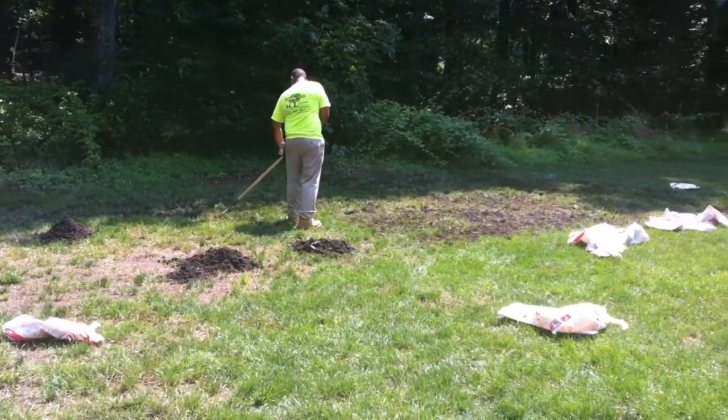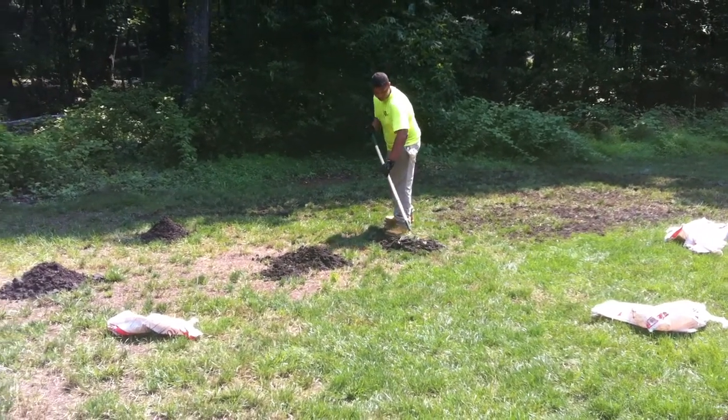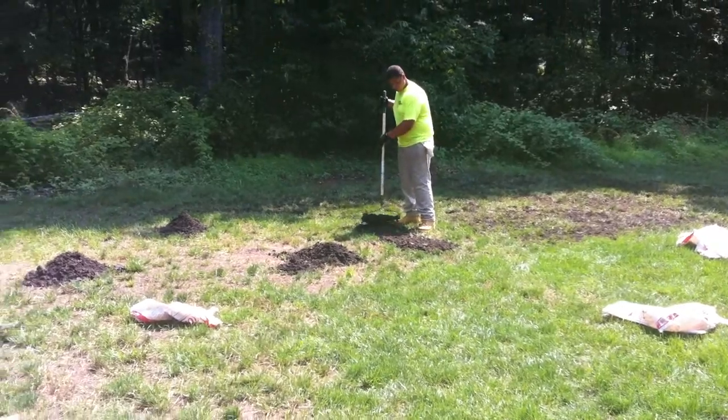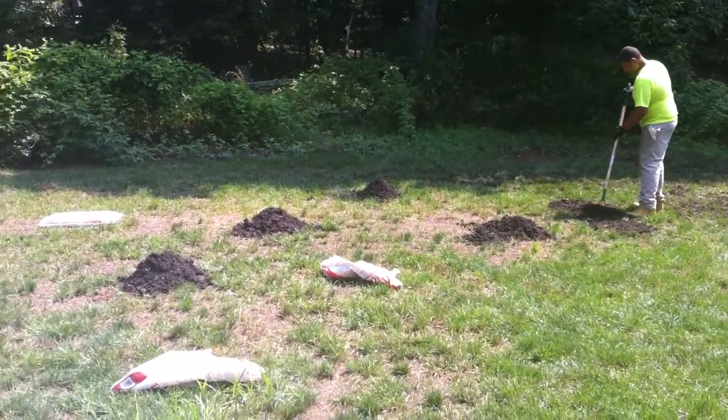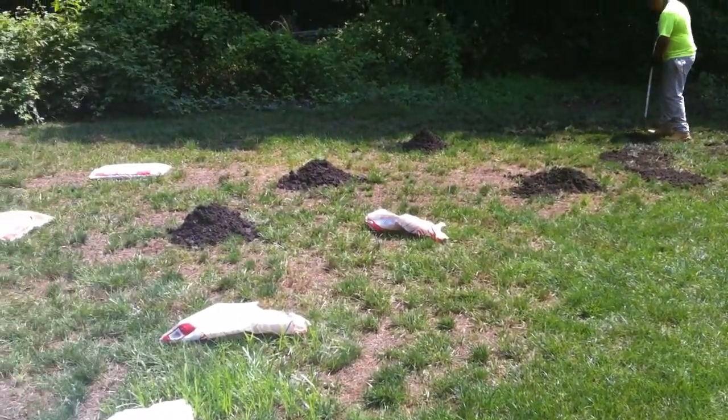This is Little Terry from Family Tree and Turf, out spreading some topsoil to make a nice seed bed. Preparing a lawn, going to put in some nice grasses to suit the area — partial sun, partial shade.